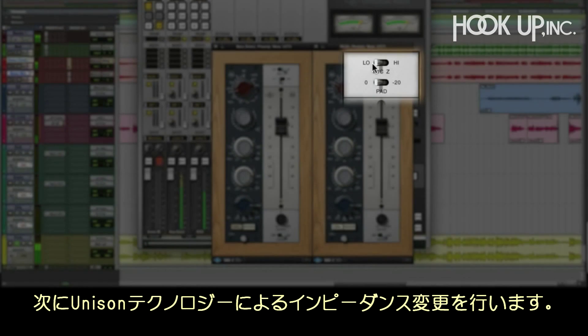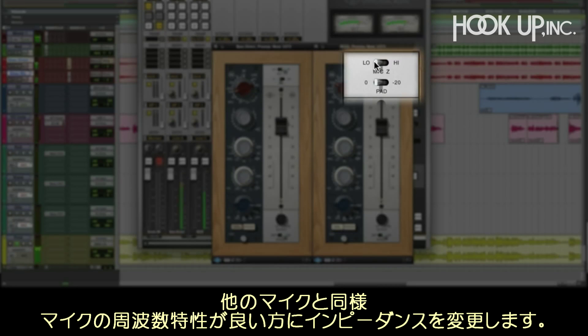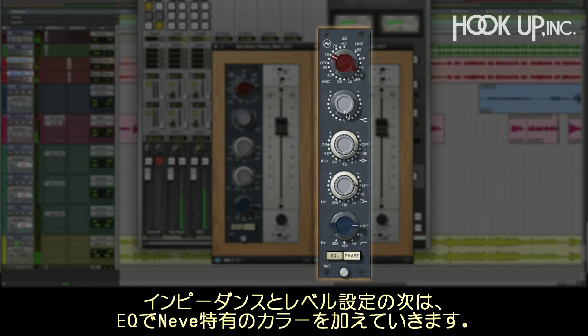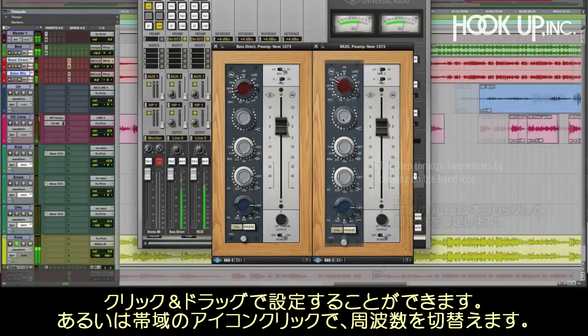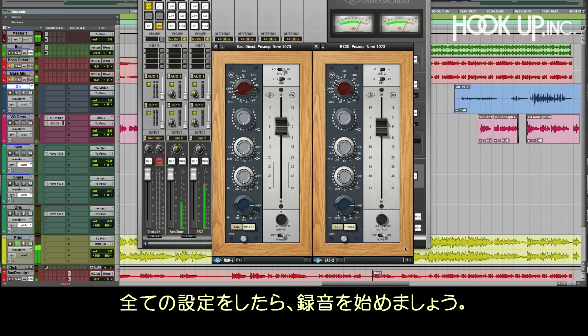Check out what changing the impedance load with Unison technology does. The RE20 is a classic dynamic mic, and like any mic, changing the preamp impedance affects its output and frequency response. It sounds way more open on the low setting, so let's keep it there. Now that we have the impedance and level set, let's add some of the Neve color that the 1073 EQ is famous for. As with the original 1073 hardware, the low and mid bands use dual concentric knobs for frequency and gain. You can click and drag the controls to change them, or click on the band icon to step through the frequencies. Now that we have it all dialed in, let's record it. With Unison and Apollo, your workflow is exactly like working with an analog preamp, and helps you keep your creative flow going.